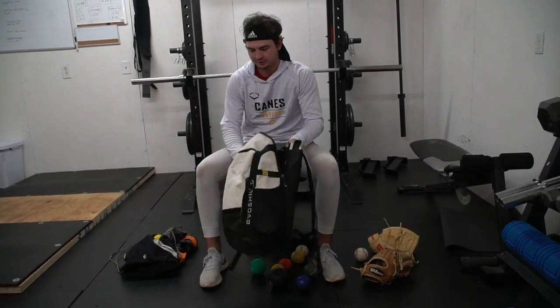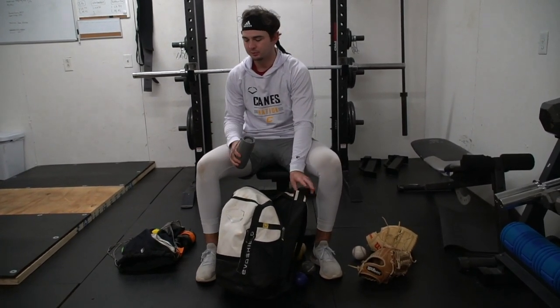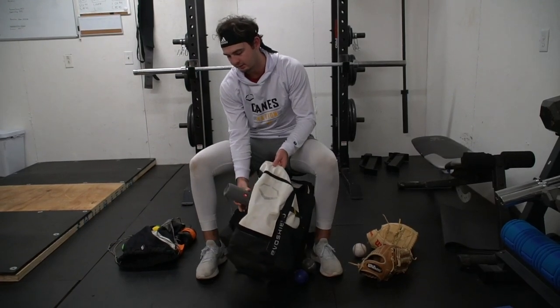Another thing I have during all-season — it's always cool to have some music when we play. I bought this speaker this winter; I use it when we throw long toss and stuff like that. Other than that, that's what's in my bag.